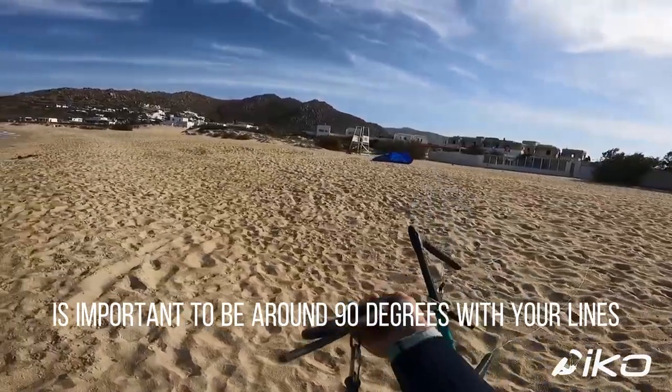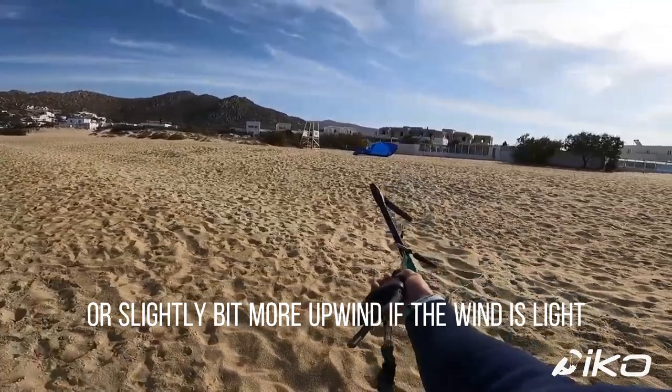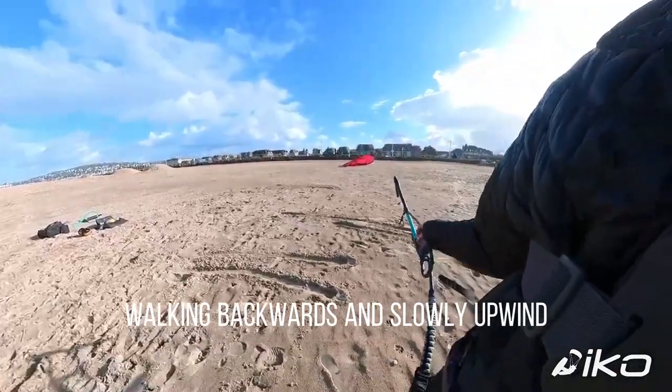When you decide to turn your kite, it's important to be around 90 degrees with your lines compared to the wind, or slightly more upwind if the wind is light. Always turn the kite just by holding the chicken loop, walking backwards and slowly upwind.